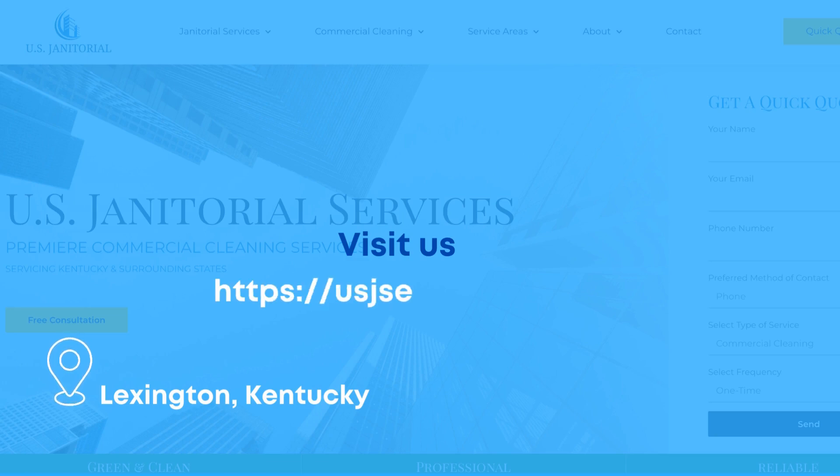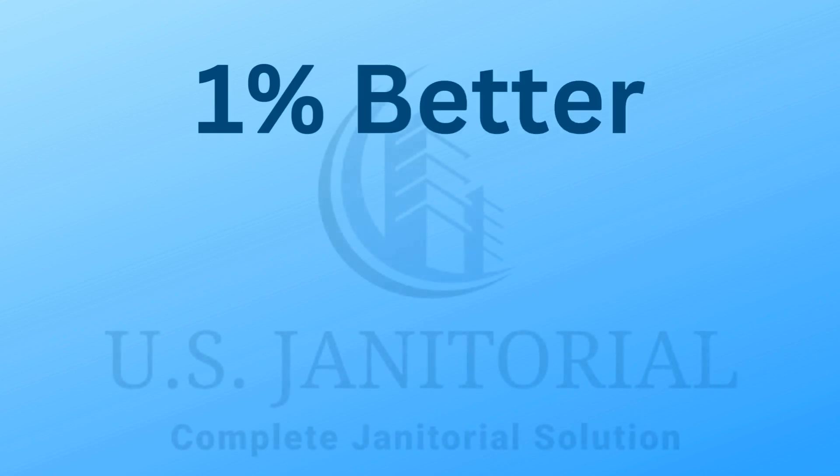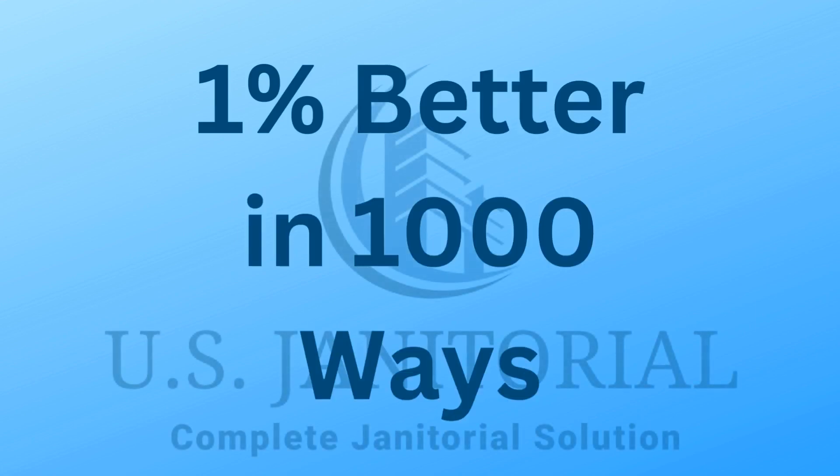Visit us at usjservices.com or give us a call at 1-800-210-6069 to learn more or to schedule an appointment. We will be more than happy to assist you. U.S. Janitorial Services: one percent better in a thousand ways.